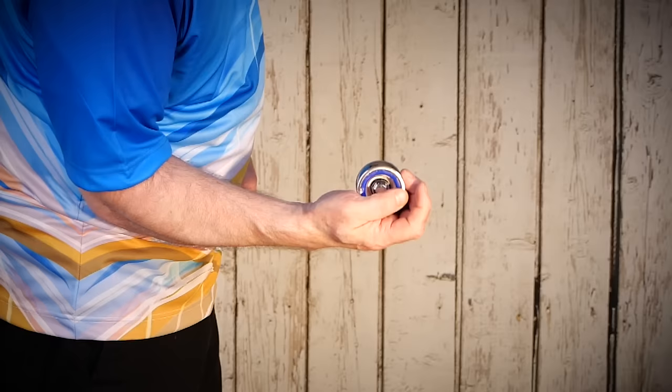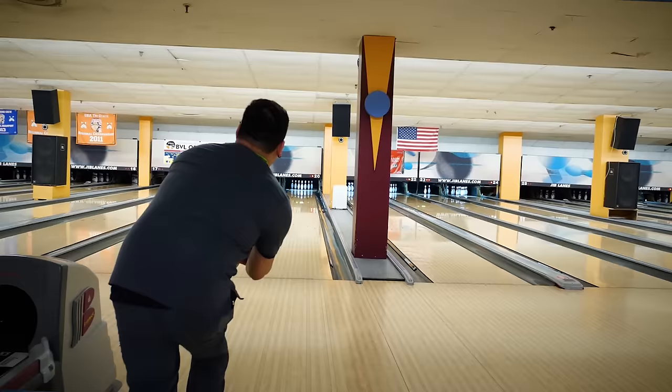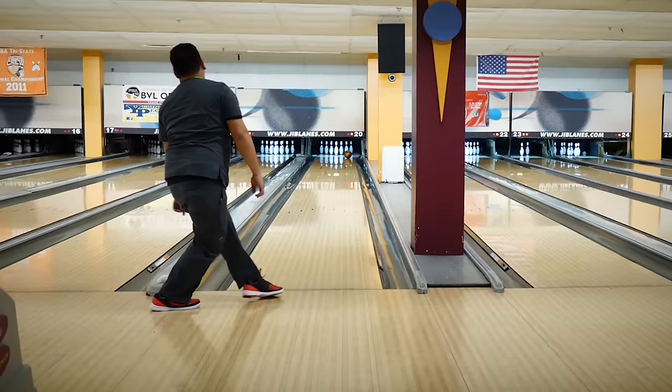Getting the thumb out of the ball quickly is a matter of snapping or unloading our wrist — some call this the yo-yo release. Imagine holding a yo-yo in your hand and letting it go. You start with a cupped or loaded wrist and uncup the wrist to set the yo-yo free. The faster you can do this, the faster your thumb comes out. By keeping our fingers underneath the ball, we allow them more runway to generate rev. If our fingers are positioned closer to the top of the ball instead of underneath it, we wouldn't be able to apply much of anything, reducing our rev potential.